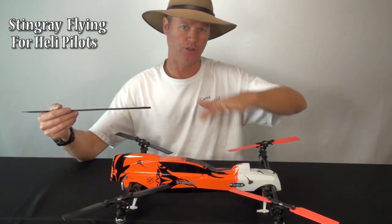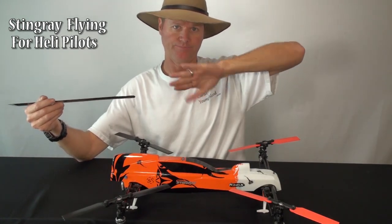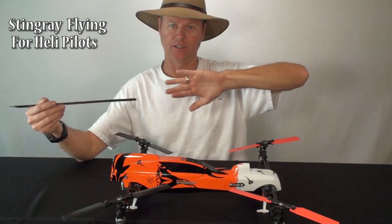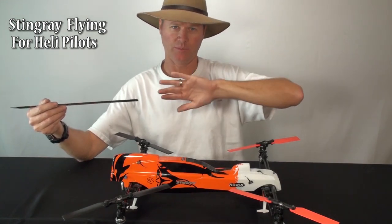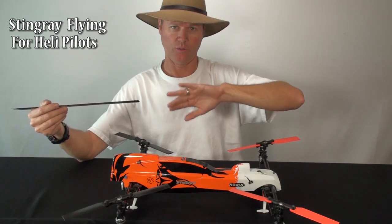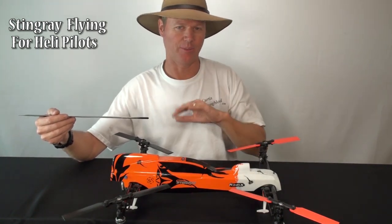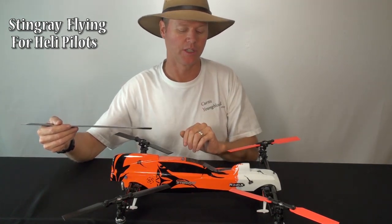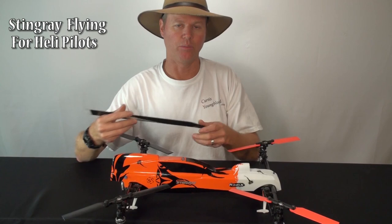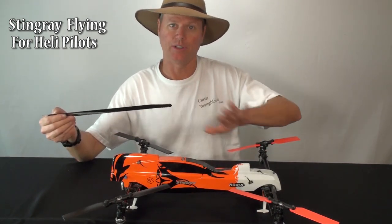Same with tick-tocks — you don't need sweeping, climbing tick-tocks. You can just stay in one place and do tick-tocks with very little collective at all. You can do sweepier ones if you want, but it doesn't require nearly as much collective punch as a helicopter. Just stay out of collective, take advantage of the fast cyclic response, and be aware there's no blade inertia to pop off of like there is with a helicopter.